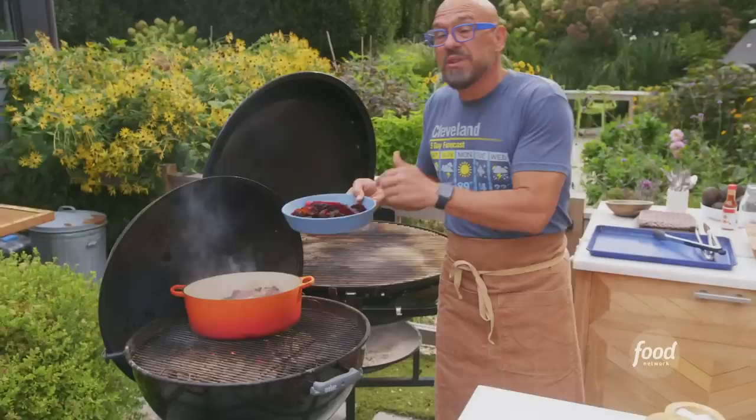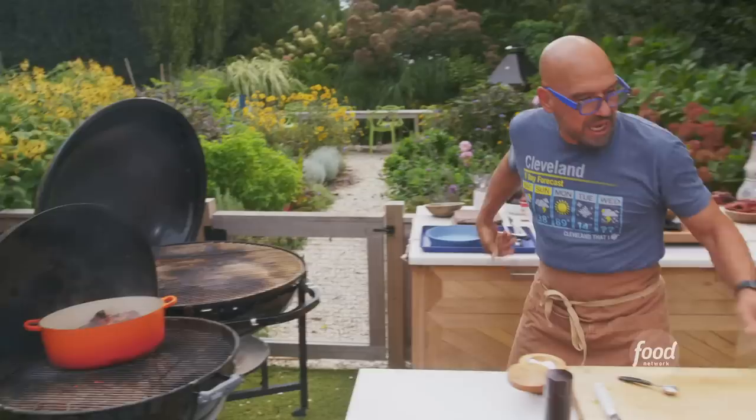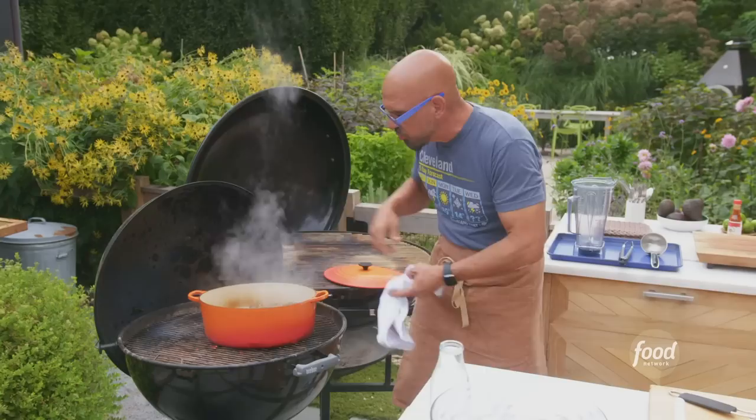The toasted chilies go on top — those go back in the pan. Then we top the whole situation off with about a quart or so of chicken stock. This is simmering away; I'm going to pull it off the heat slightly just to maintain my simmer. You can see this has been going for about 20 to 30 minutes now.